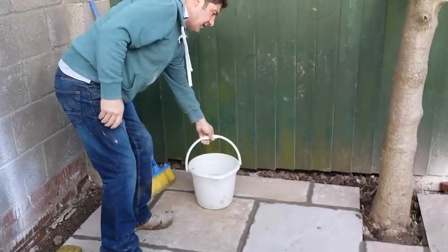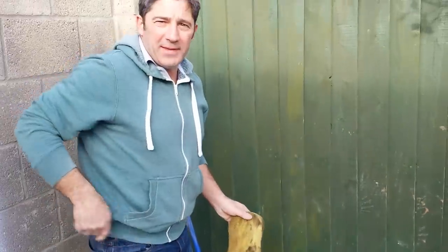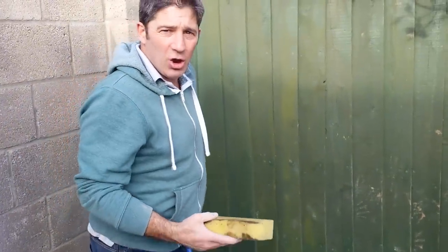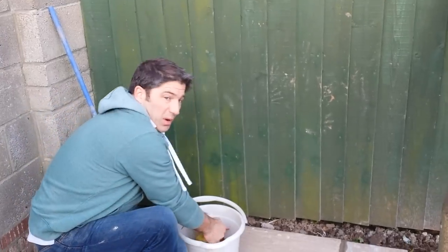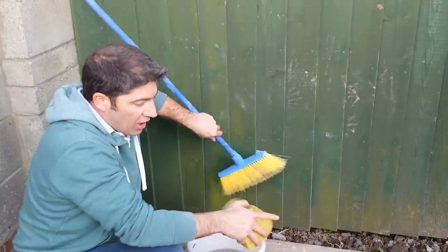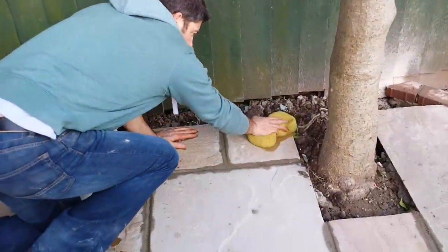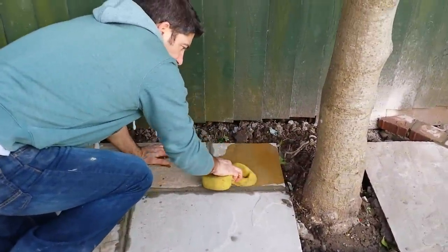A bucket of water — this is how we solve this problem. This is the reason a lot of people don't use this method: they don't want to get their hands in cold water. You can get some hot water. But basically, with this soft brush I've brushed all the sediment off this slab. Now with that sponge — I've wrung it out — look how the slab comes up.